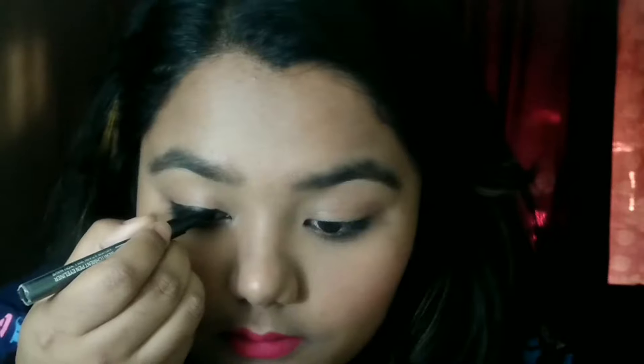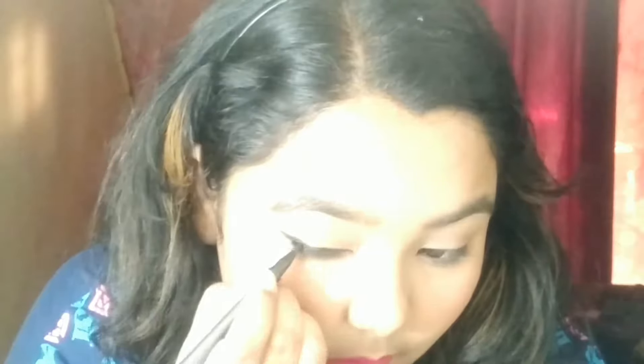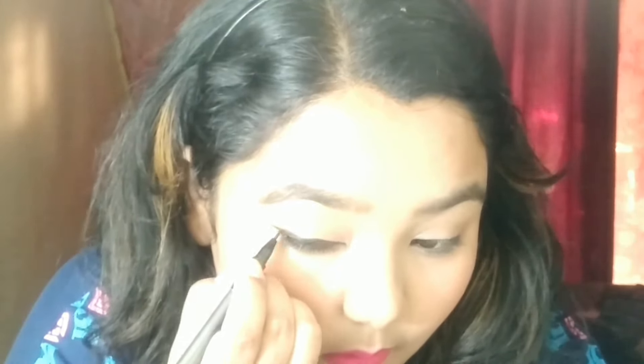I'll take you a little closer so you can see exactly what I'm doing on my eyes. First, I'm drawing a normal basic eyeliner really close to my upper lash line. Then I'll draw the edges of my wing and connect it to the basic eyeliner. First draw the edges, then fill in the eyeliner.